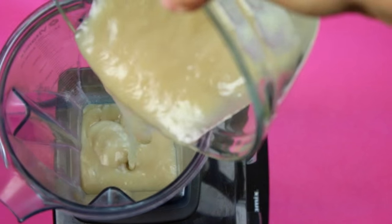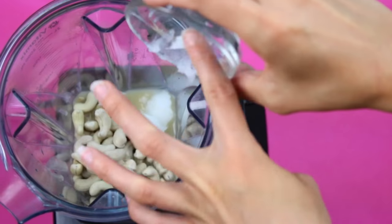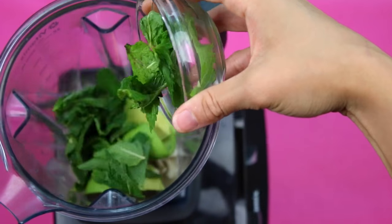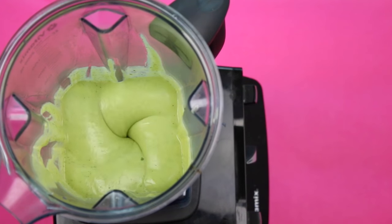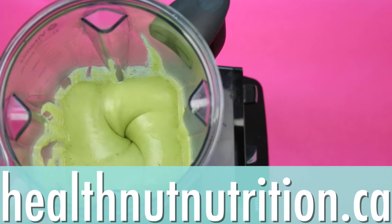In a high-speed blender — I'm using my Vitamix here, I have a link for it down below — add in all your ingredients so we can blend everything up and get it nice and smooth. As always, the full measurements and recipe will be on my blog, healthnutnutrition.ca.